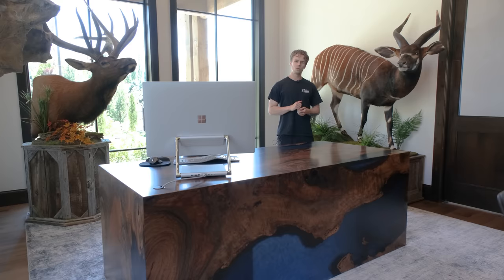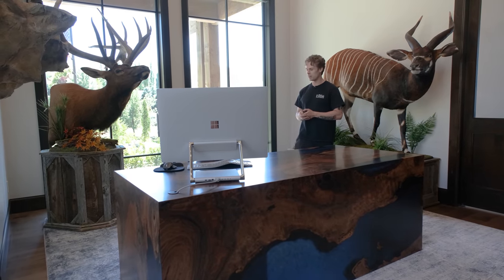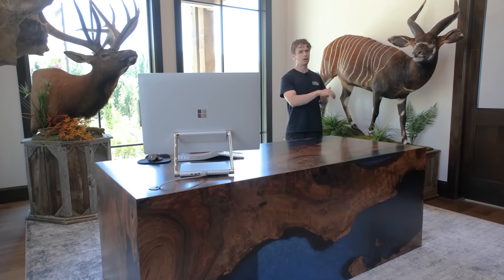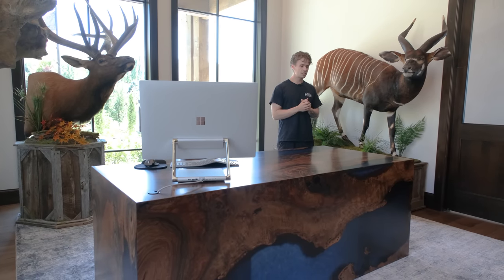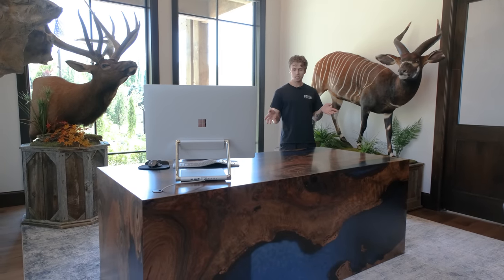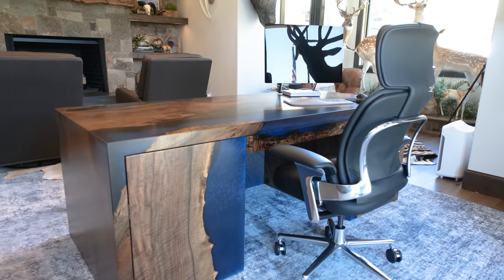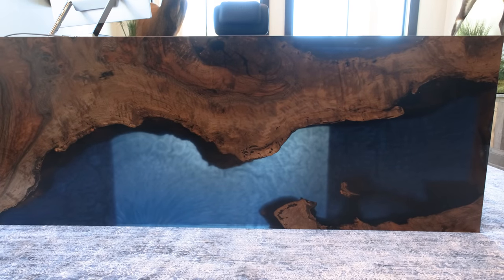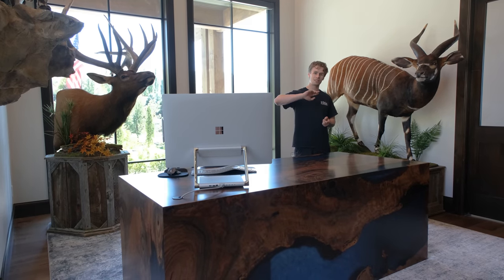That's going to conclude our Salt Lake City series. Thank you so much for watching all of these videos. If this is the first video from the series you're seeing, go back and watch us build the bed, the wall art, the dining table, and the two benches for this client. If you've made it all the way to the end of the series, a huge thank you for sticking around. If you feel we've earned it with the work we've put into this, please leave us a like and subscribe to our channel — it really helps us out. Next we're heading to Toronto for another delivery, so we'll see you guys there in a few weeks.